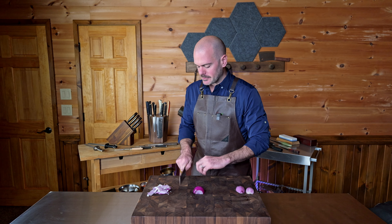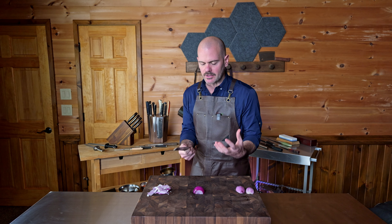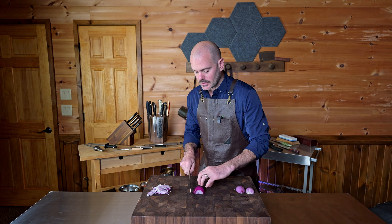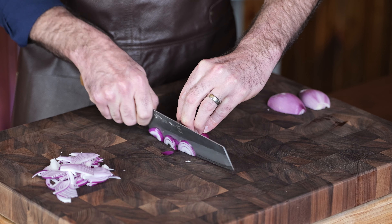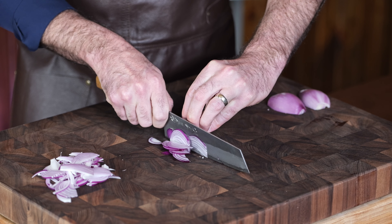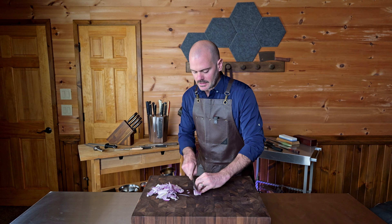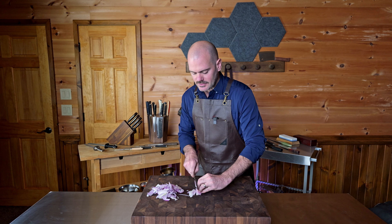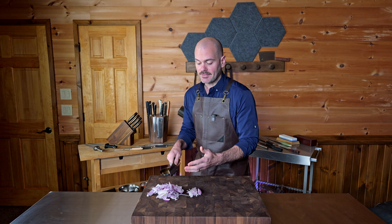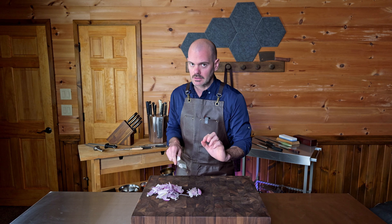The tap chop is more in the wrist, whereas the push chop is your entire arm. With the bunka, because of just the feel of this blade, it's like an extension of your arm — absolutely amazing. For the push chop, you come into the product on an angle where you're basically slicing at the same time — you come in down and push through. I'd much rather see someone doing the push chop with confidence, going nice and slow with precision, than tap chopping super fast with uneven cuts and the risk of filleting off the front of their finger.